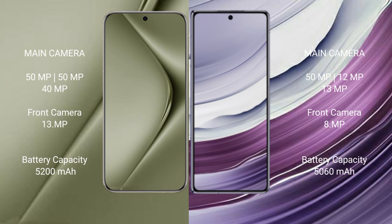The Pura 70 Ultra features a rear triple camera setup of 50MP plus 50MP plus 40MP, and a 13MP front camera. The Mate X5 has a rear triple camera setup of 50MP plus 12MP plus 13MP, and an 8MP front camera.